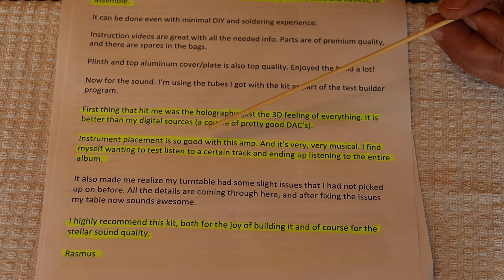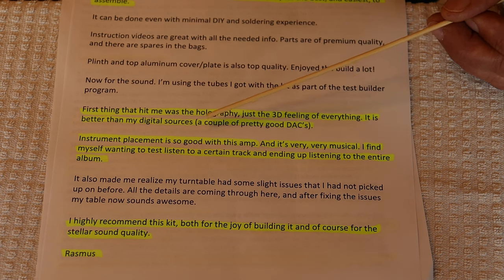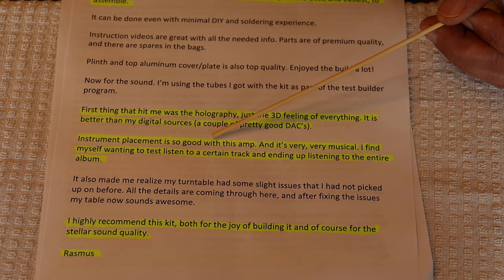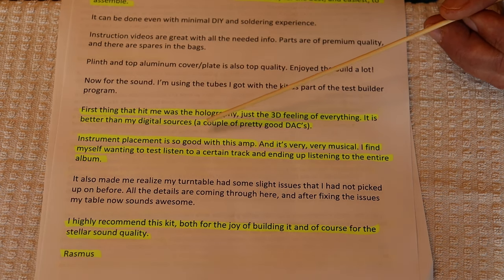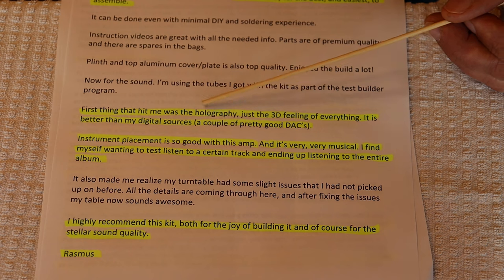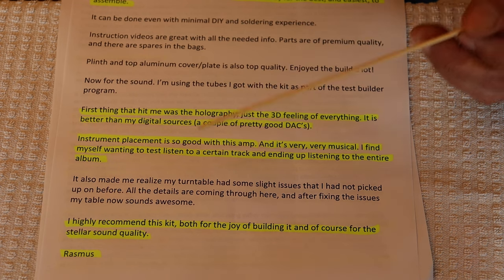Rasmus says instrument placement is so good with this amp and it's very musical. He finds himself wanting to test-listen to a certain track and then ends up listening to the entire album. That is a thing. If you find a piece of gear that does that for you, hold it close and never loan it to a friend — unless you want to go out and buy another one. That's my rule about loaning things to friends.